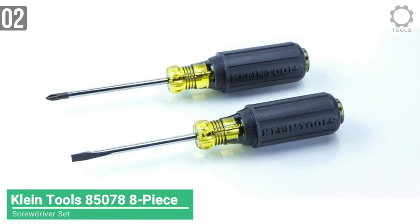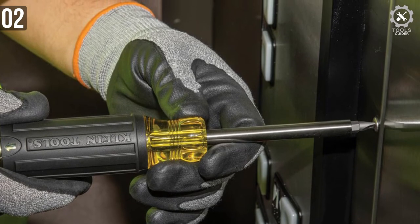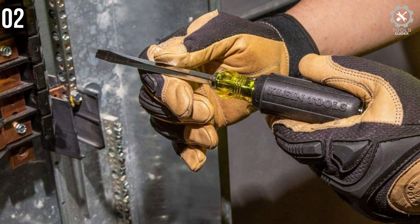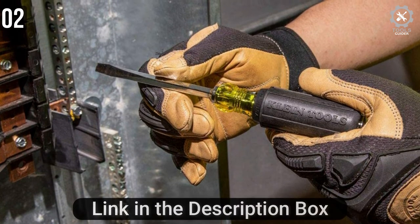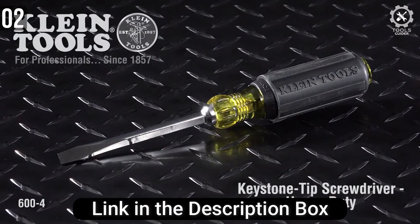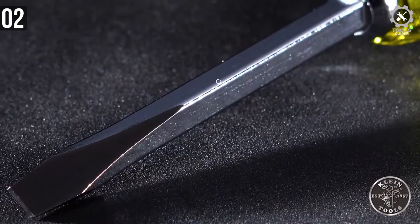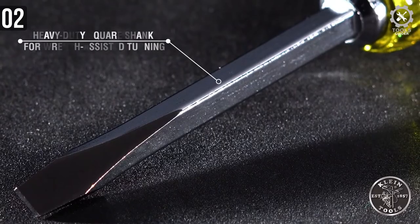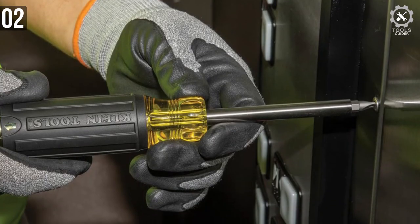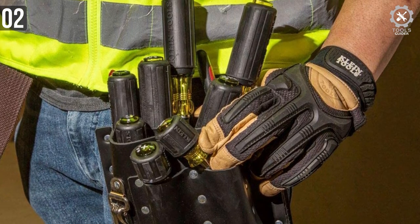At 2nd place, we have the Klein 8PC screwdriver kit. Klein is a really well-known hand tools maker, and this 8-piece screwdriver set is probably one of the best on the market. From handle to blade, everything about it just feels right. The handle has a unique aesthetic with a slight design overhaul, and the branding on the handle looks weirdly attractive — it's like showcasing something you own proudly. The blade is made from heat-treated alloy steel with a chrome finish that looks good and performs well. Chrome finish prevents blade color fading and makes it more resistant to moisture. Klein's warranty is on the next level — if anything happens to your tools, they will take care of it.